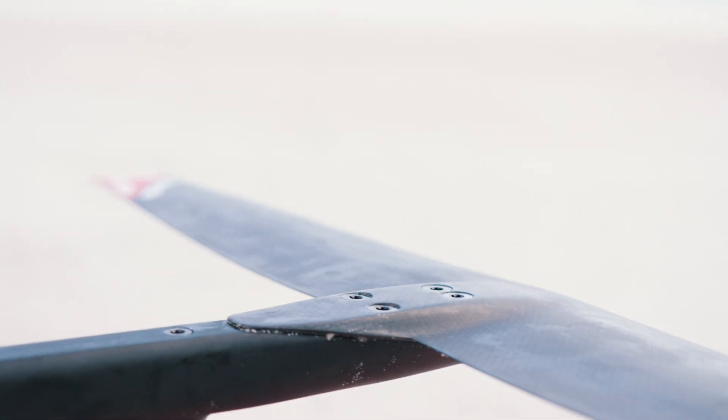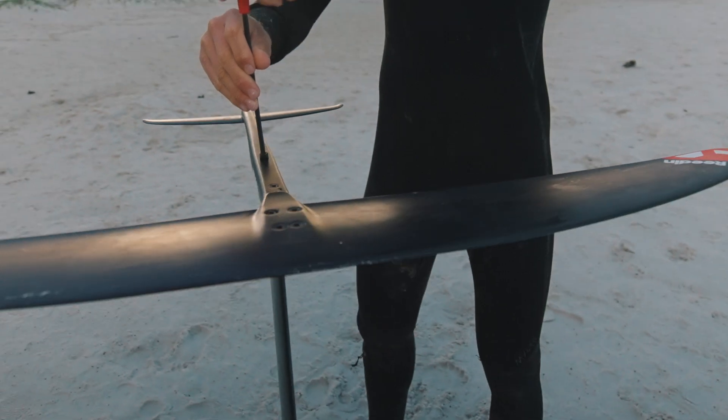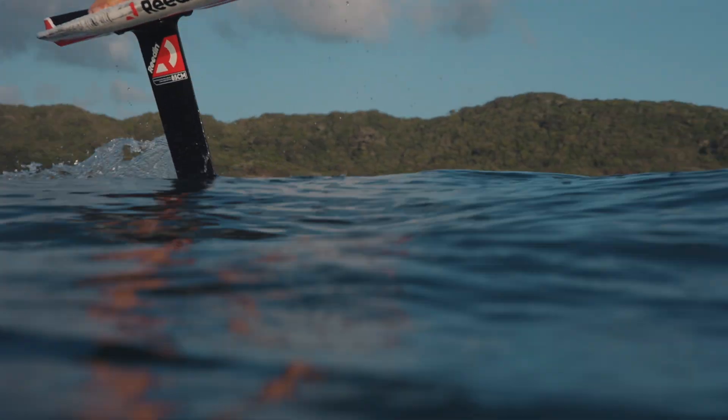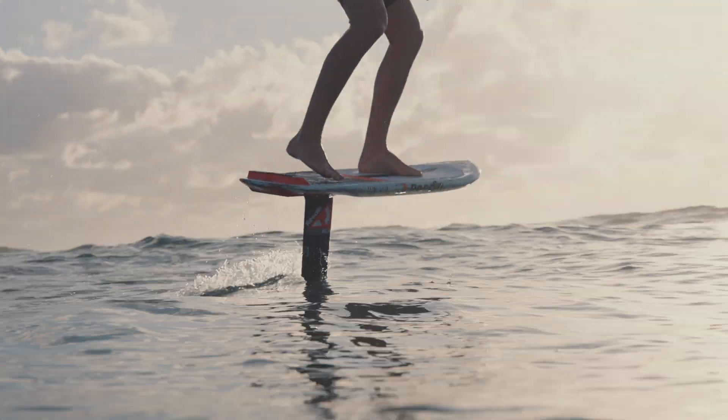One very unique feature we have, that we carried over from our Flight Attendant, is an outline with a convex trailing edge and a rounded leading edge. This keeps you very centered on the wing when you're pushing, which also helps pumping a lot because you're wasting less water movement when riding.